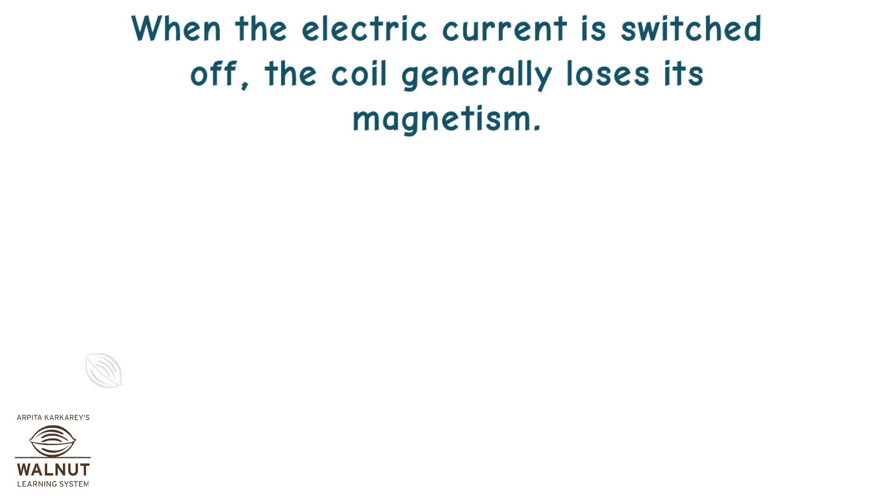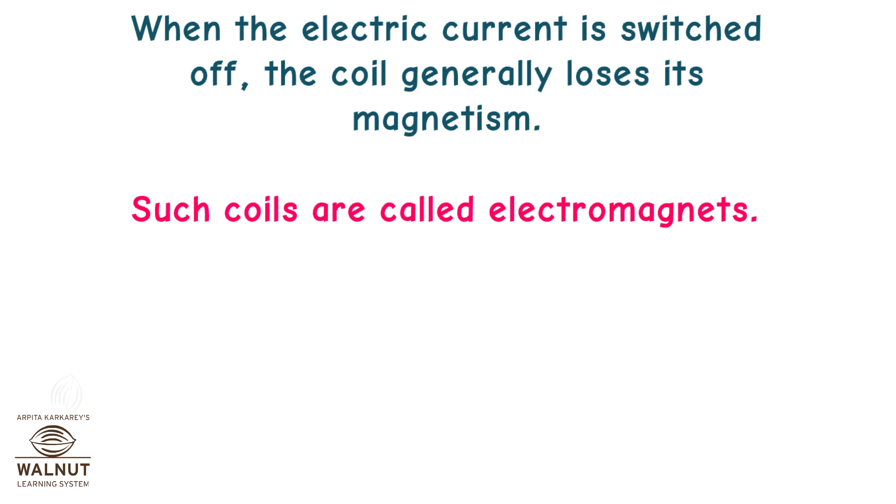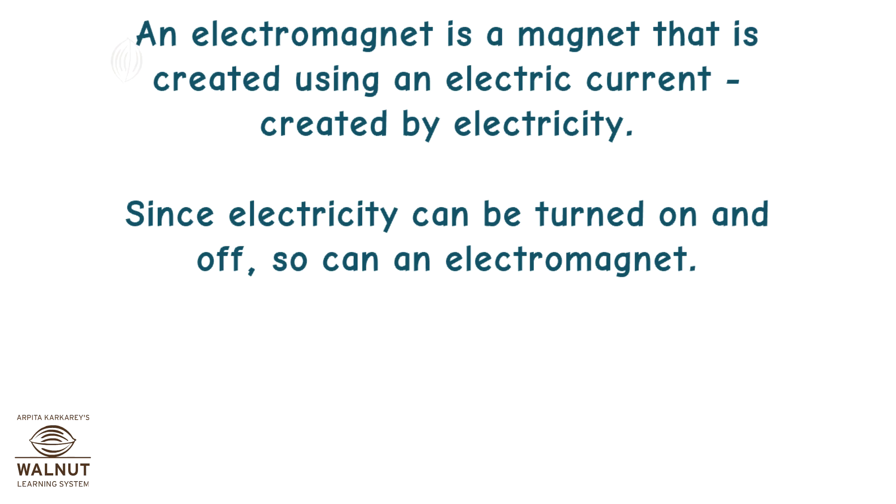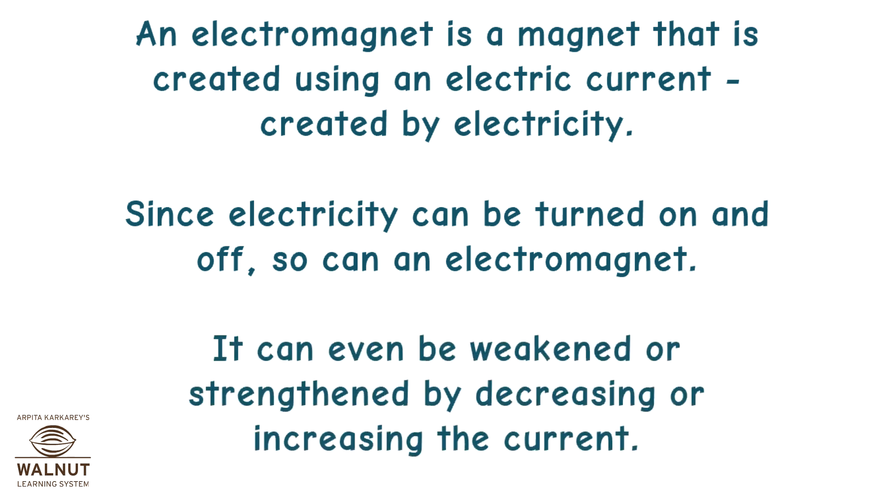When the electric current is switched off, the coil generally loses its magnetism. Such coils are called electromagnets. An electromagnet is a magnet that is created using an electric current. Since electricity can be turned on and off, so can an electromagnet. It can even be weakened or strengthened by decreasing or increasing the current.